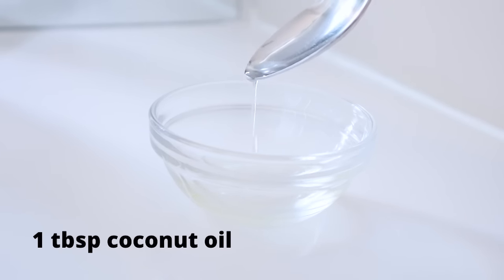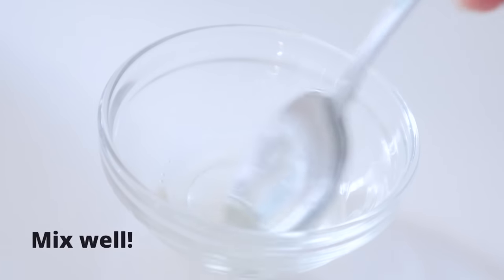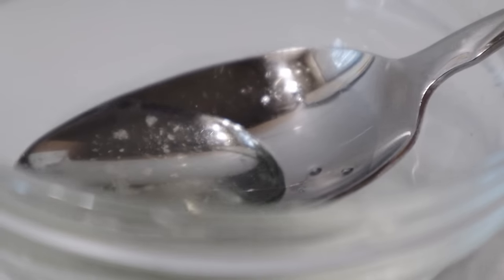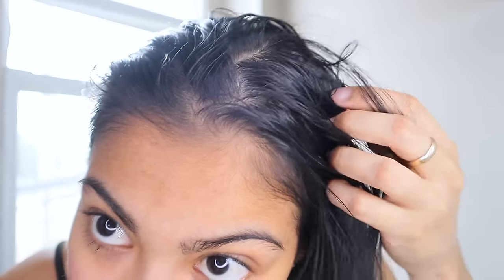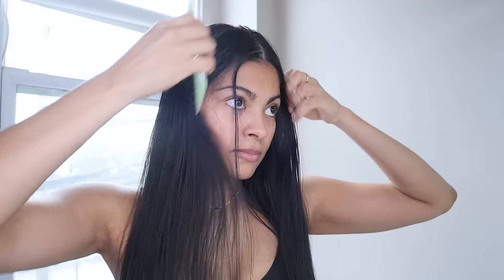With the same spoon, mix both oils for about two minutes to make sure they are well combined. You're going to apply this overnight treatment on dirty hair. First, detangle that beautiful hair you have, then divide it into two sections.